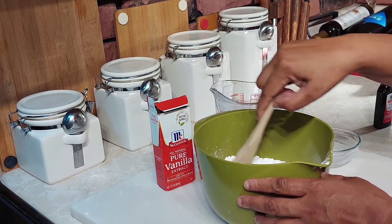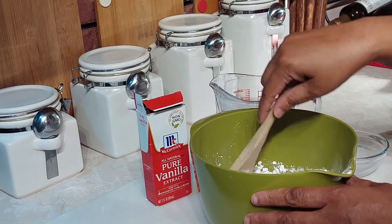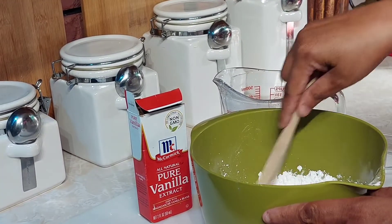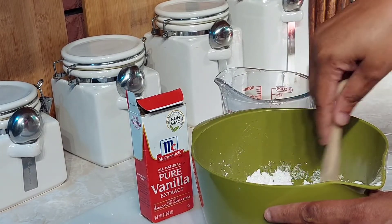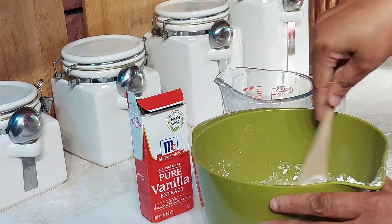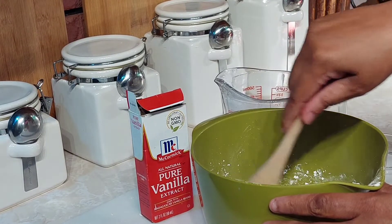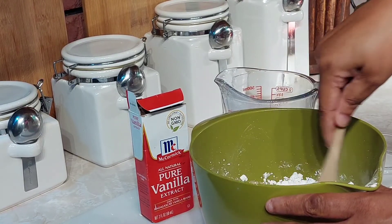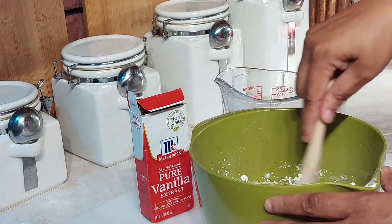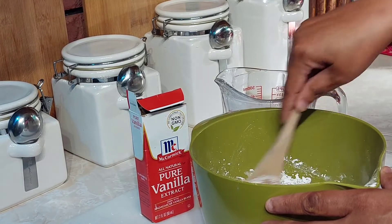Some people put pecans in this cake, but I don't — I personally just like it plain. The honey bun cake is especially good with coffee in the mornings. I'm making this one tonight because we're having a book club and I wanted to make something that everybody can enjoy.